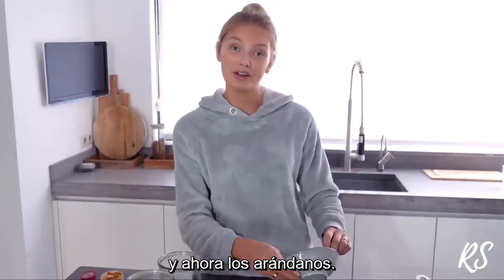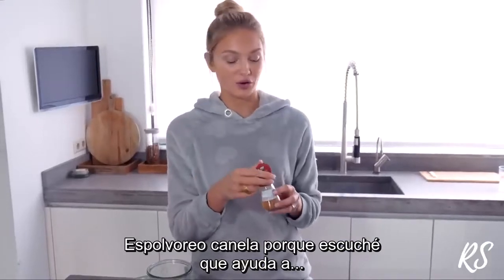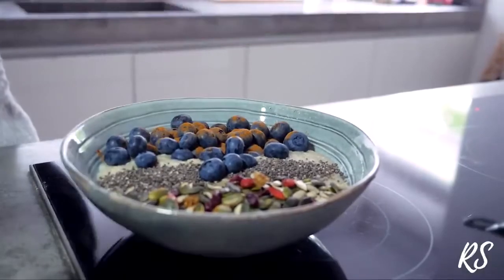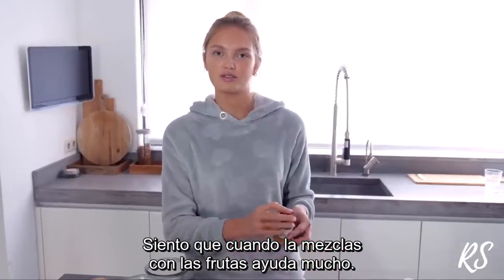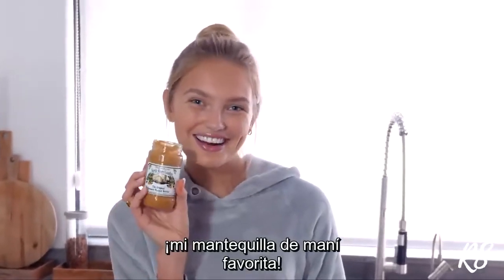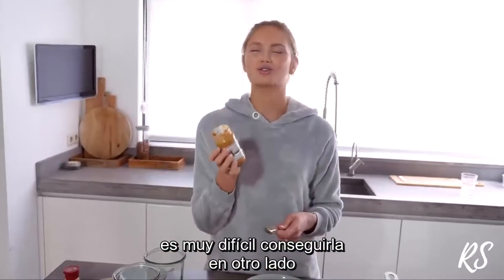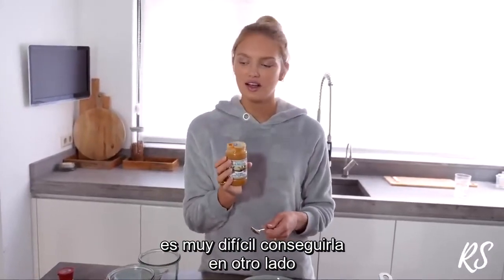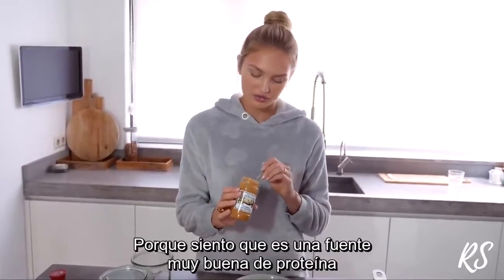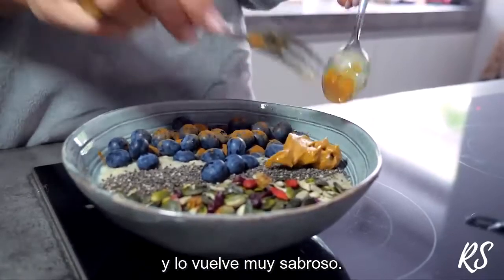Then I'll add the blueberries. I sprinkle some cinnamon because I heard cinnamon helps keep your blood sugar in control, so when you eat it with fruit it really helps. And then last but not least, my favorite — peanut butter. This one is from Hawaii that I've shown you guys before, so it's really hard to get anywhere, but normal peanut butter or almond butter would also work. It's a really nice source of protein and it just makes it super tasty.